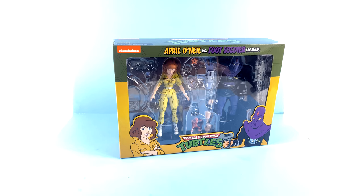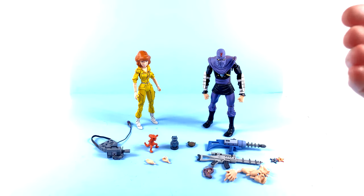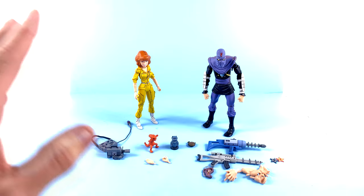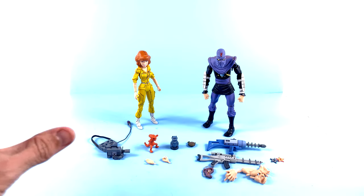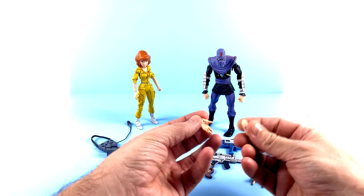Without further ado, let's get them out of here and see how cool they actually are. Here we have April O'Neil and the Bashed Foot Soldier open and out of their packaging. Starting off first with the Foot Soldier because that's probably the easiest — lots of reused accessories, all these different hands and everything.